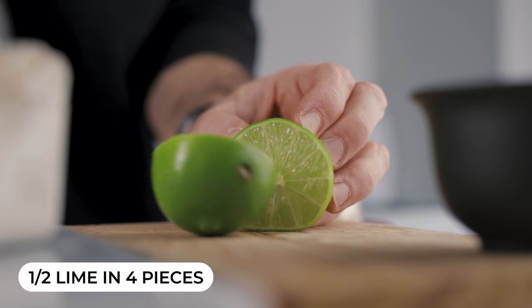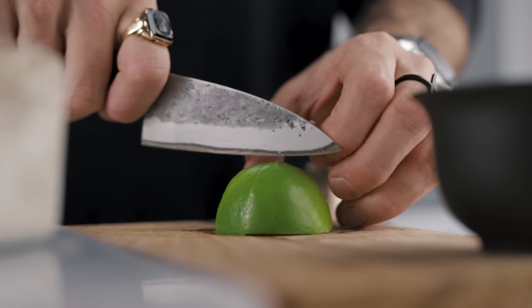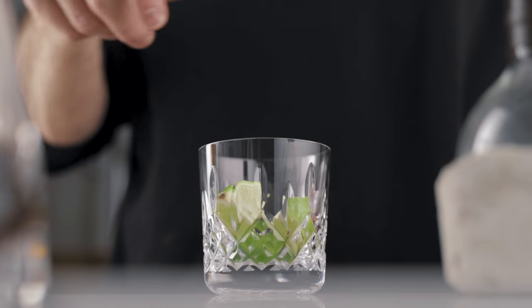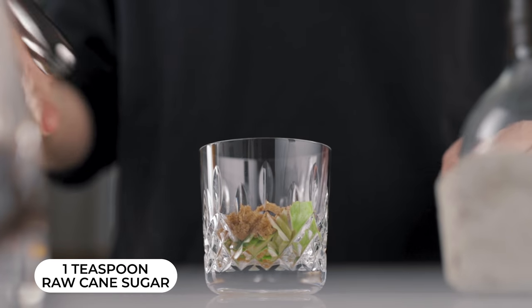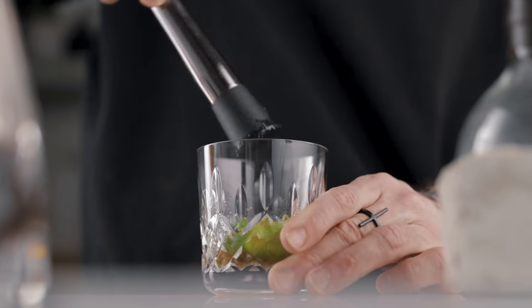We're going to cut half a lime into four pieces. To that we're going to add raw cane sugar. This recipe is pretty loose — many recipes call for a spoon of raw cane sugar with no precise measurement, so we're going with approximately one full teaspoon of raw cane sugar over the lime. Then we're going to muddle the lime to extract the juice, the oils, and to incorporate and dissolve the sugar.